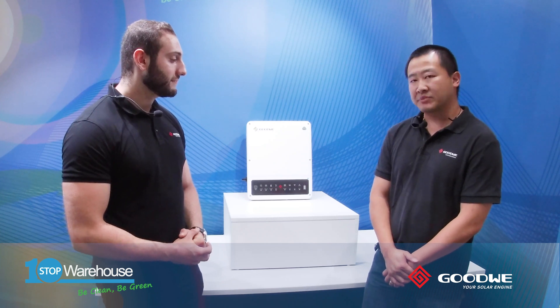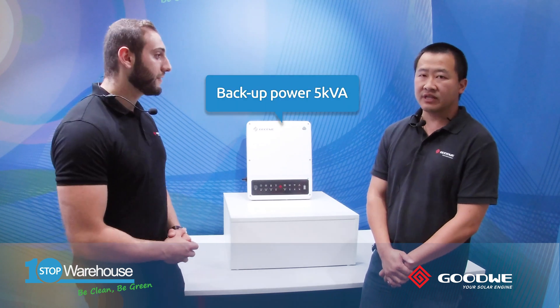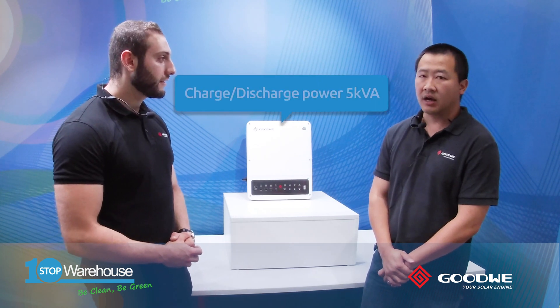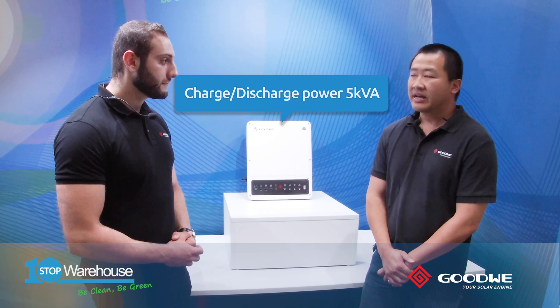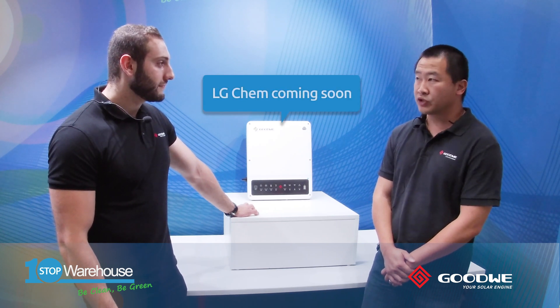This is a very new product in the Goodwe family. It comes in 3.6, 5, and 6kW. This one is hybrid ready and basically has charge, discharge, and even backup, which is 100% the same as the AC-coupled equivalent. It's currently compatible with BYD HVM and VHVS, and LG high voltage compatibility will be coming very soon.